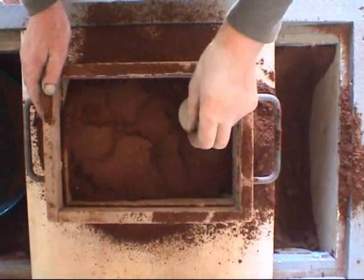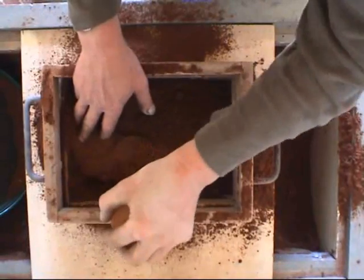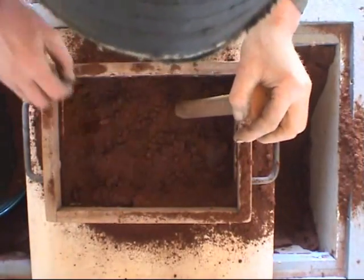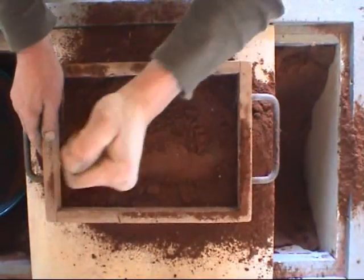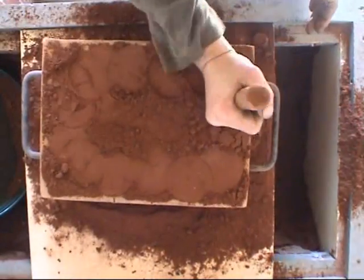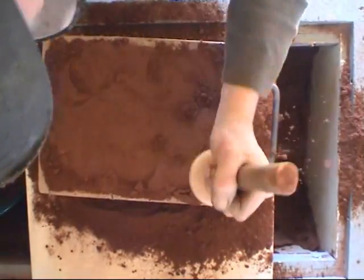The ramming is very important — you can have it too hard or not hard enough. The sand I'm using here is proper molding sand with bentonite clay in it to help it bond together. People use different sorts of sand, but proper sand is cheap and easy enough to get hold of. It would appear that I'm hitting the sand fairly hard — well, I am — but it's a very lightweight rammer with a big head, so the sand is not compacted as hard as it would appear.